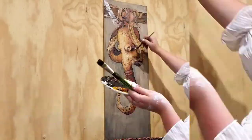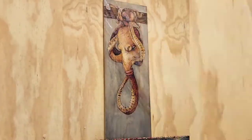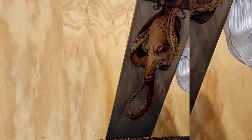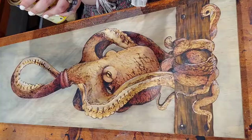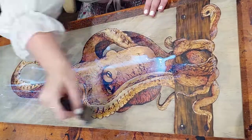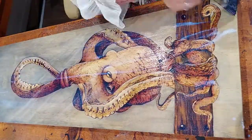By mixing acrylic paint with my varnish, I was able to lower the opacity and create sun rays which sat on top. When I varnished, they have a striking subtlety to them. The satin varnish gave everything a very wet, ocean-like look.